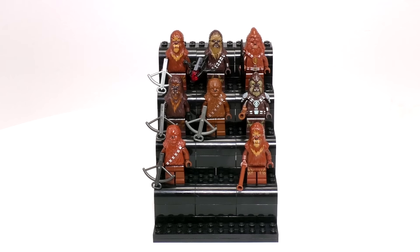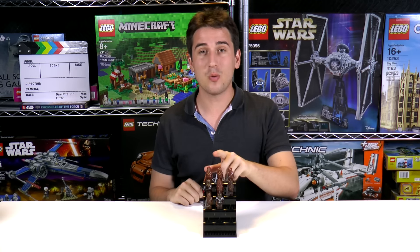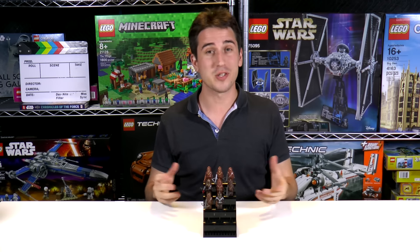I don't think his looks ever really changed throughout the movies. Either way, we're gonna break this whole collection down now — I'm gonna let you know when they came out, what sets they came in, and how much they're worth. So let's get started.